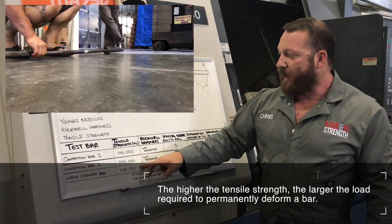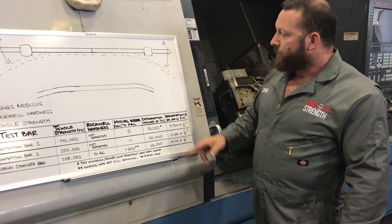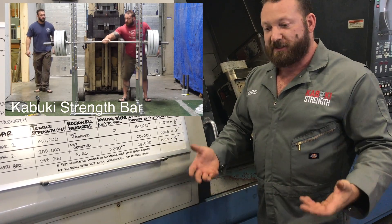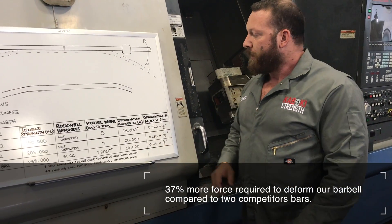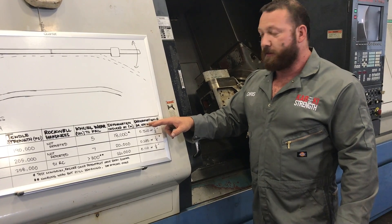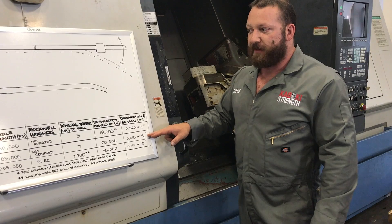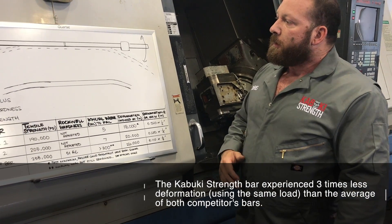With our bar at 258,000 PSI tensile strength, we're able to take significantly more load than 190,000 or 205,000 PSI bars on the market, which we confirmed through testing. We started at 18,000 Newtons — calculated from weight, drop height, and bounce-back — and our bar went up to 26,000 Newtons before we started seeing deformation. Running up to 34,000 Newtons in the drop test, the 190,000 PSI bar had over a half-inch of permanent bend; the 205,000 PSI bar had a quarter-inch; our bar had a little less than an eighth of an inch.